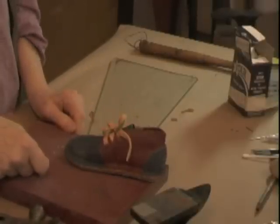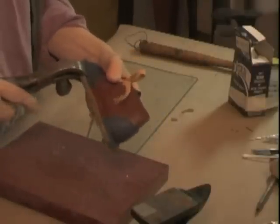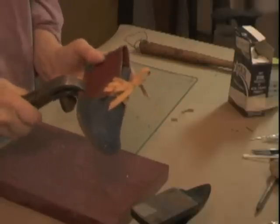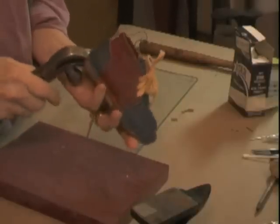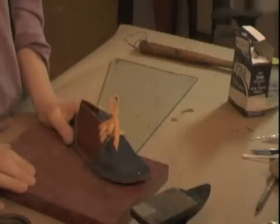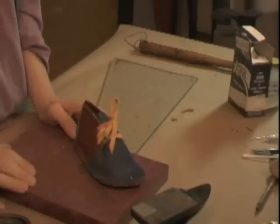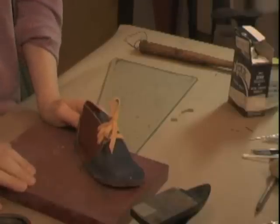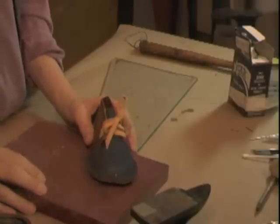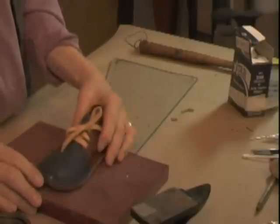Now I'm going to punch holes all the way around the edge. Using a stitching awl, I'll stitch the shoe together. After that you could say it was done, but we will sand the edge assuming you have a belt sander, and then maybe buff it a little bit — but it's well on its way here.